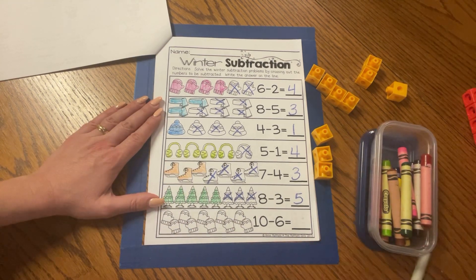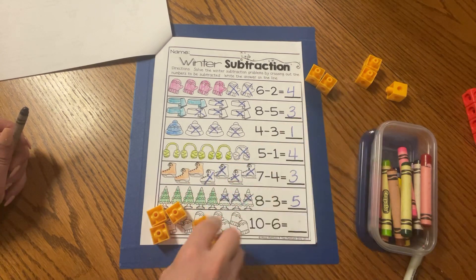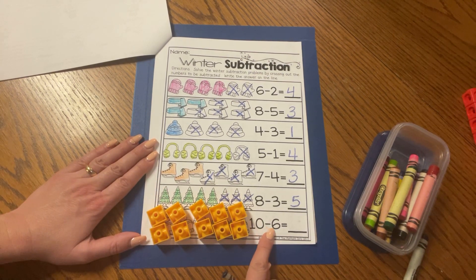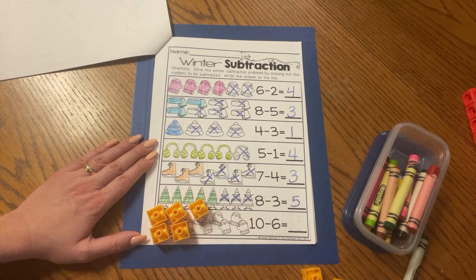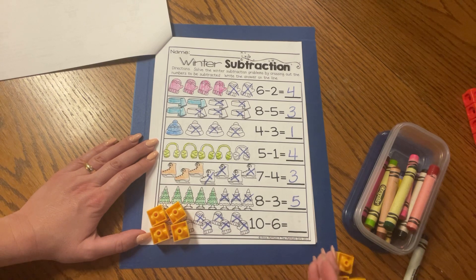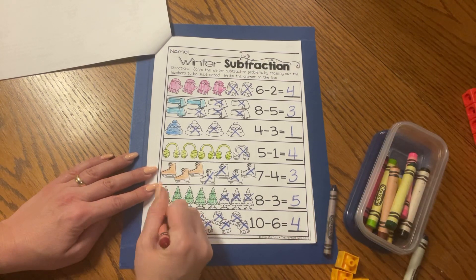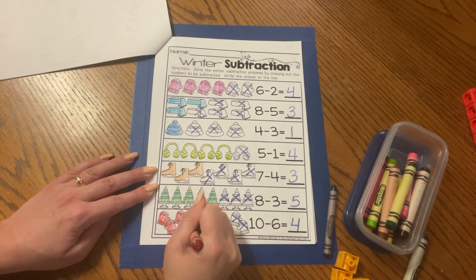One more, and this uses all ten cubes. Ten mittens: one, two, three, four, five, six, seven, eight, nine, ten cubes. But we're going to take a lot of them away — how many, friends? Six. Ten minus six: one, two, three, four, five, six. Cross those six out: one, two, three, four, five, six. How many mittens are left? One, two, three, four. Are we right? One, two, three, four. That's good. Ten minus six equals four. Let's go ahead and color those four little mittens: one, two, three, and four.